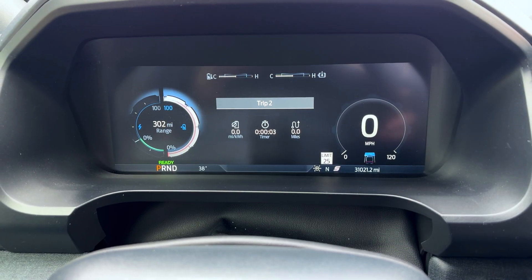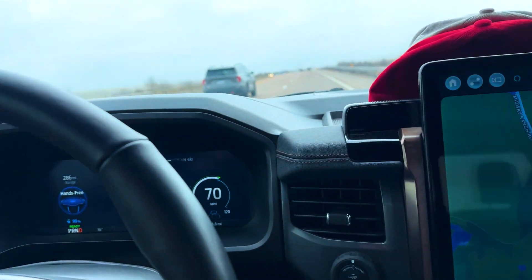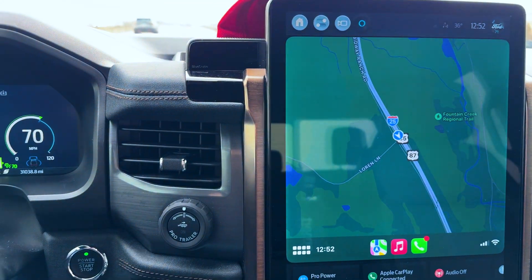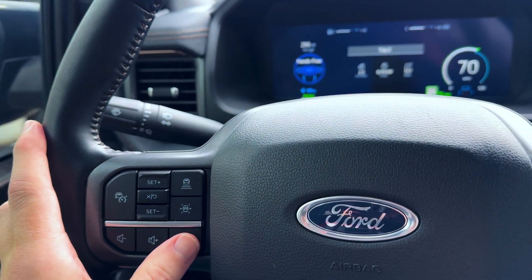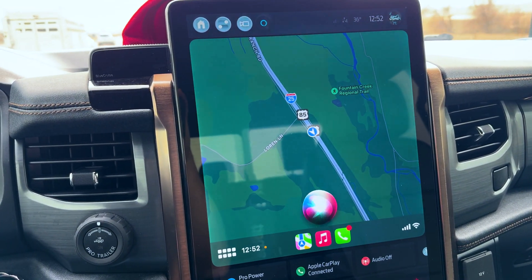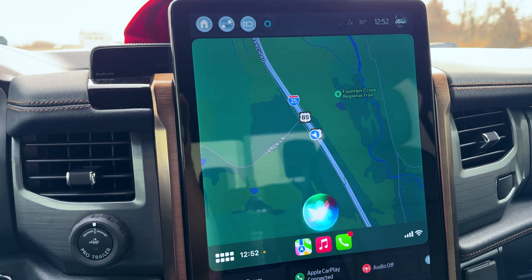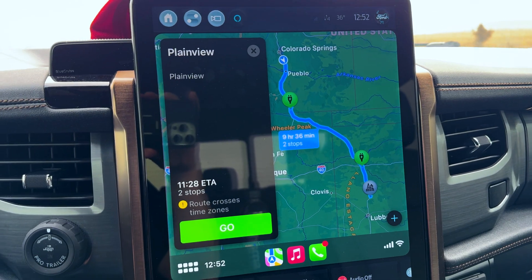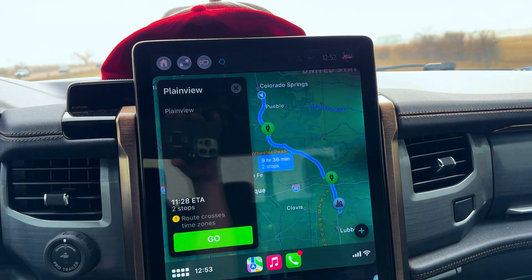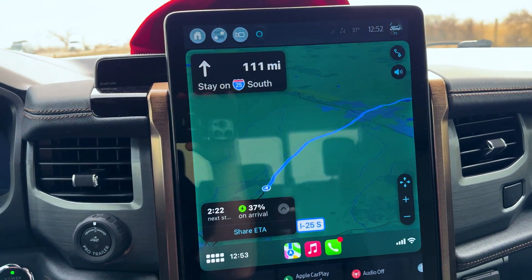Let me show you how to get directions using Apple CarPlay in the Ford Lightning. We're on the map heading down I-25. You hold this little button to activate Siri and say: 'Give me directions to Plainview, Texas.' It will pull up the route and just hit Go.